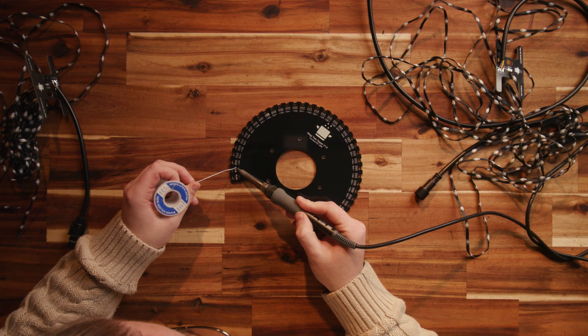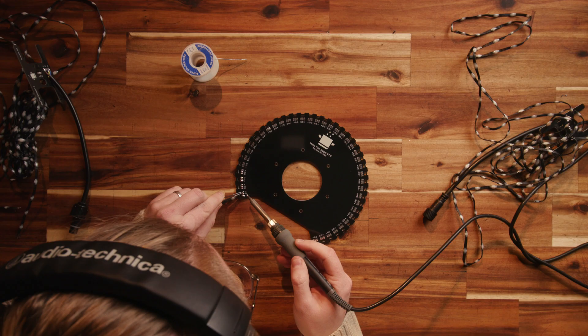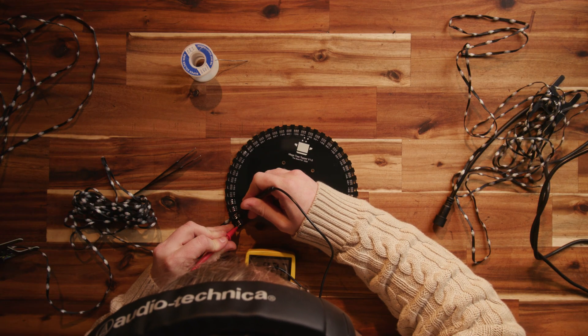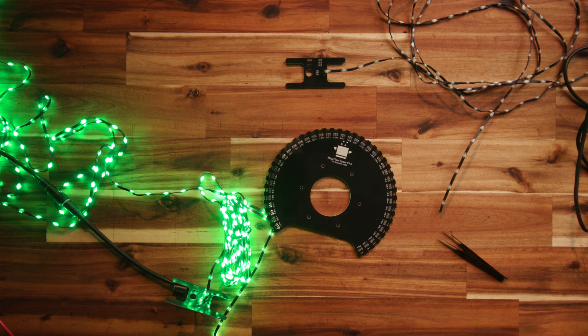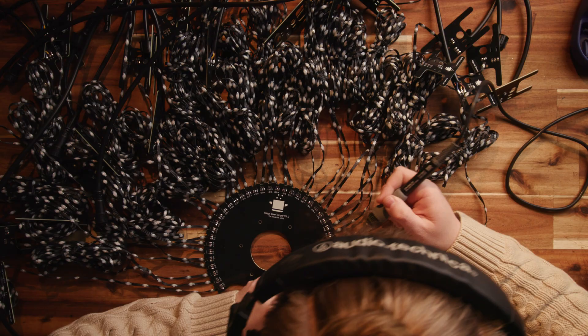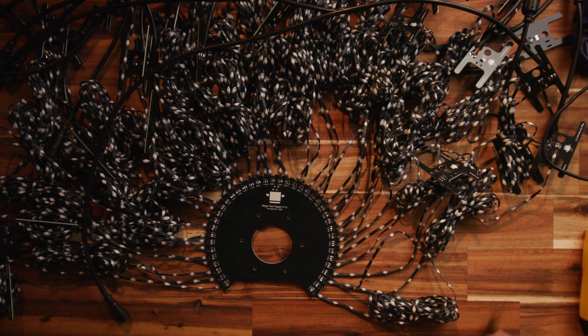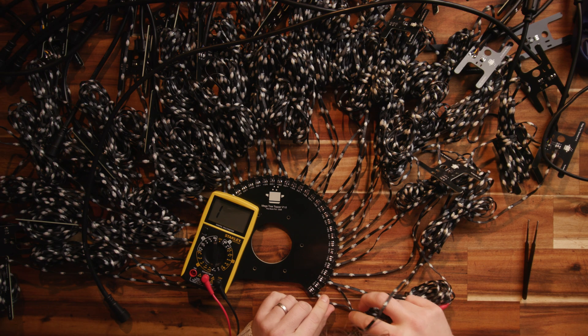Solder each of your strings to the top PCB, starting at one side and working your way around. Make sure to feed them through the hole as shown in the diagram and solder them to the correct pads — a reminder that the strings will be in alternating directions. Test the strings as you finish each pair to ensure there are no shorts or issues. The topper has a shared ground plane but separate VCC for each pair of strings, so you can run multiple power supplies without risk of killing them.